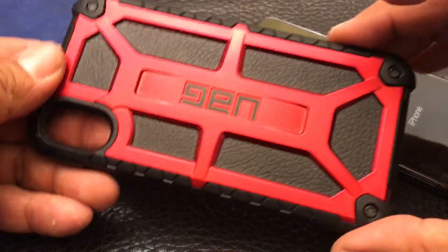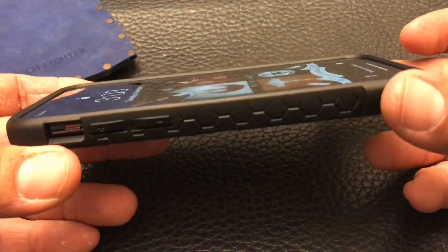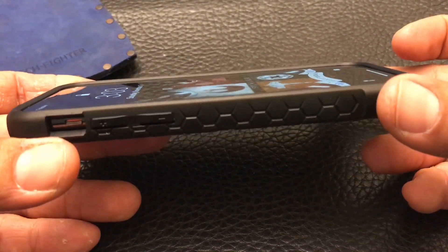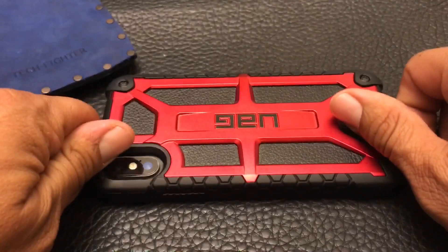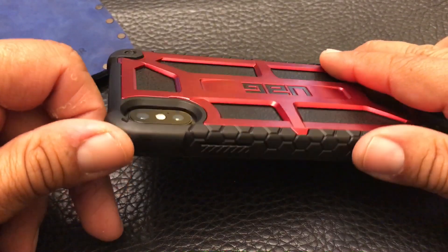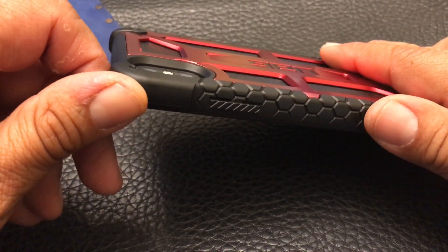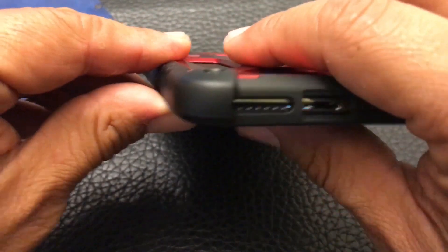We're going to start with the UAG Monarch. We're going to slide the phone right in and check out how easy it is to put in there. That's nice and easy. Look at the edges — the raised edges are good on the top, bottom, and sides. Good protection to be able to set the phone down. The openings on the camera are nice and generous. You've got pretty good protection there. The openings on the bottom — those will do just fine.